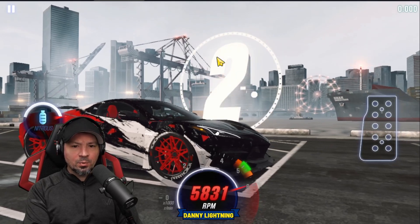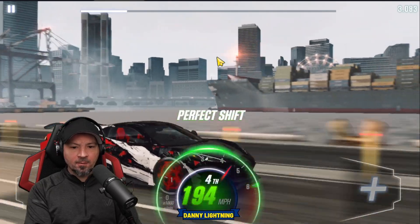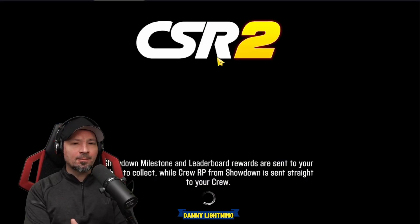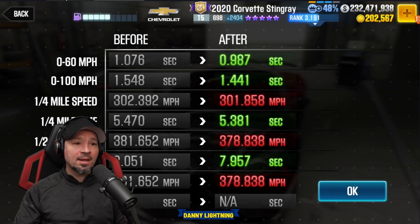3, 2, 1, go — second, nitrous, third gear, fourth gear, fifth gear. I didn't quite hit the perfect shifts. You really want to get perfects as much as possible, but as long as they're close, you should still run a very good time. For example, on that one we got a 7.957, which is not too bad with a car that has like an 8-point-something on the dyno.